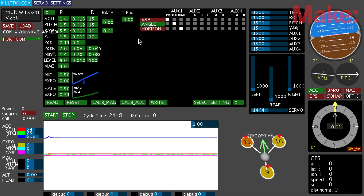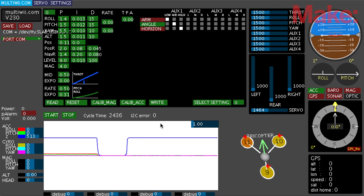Once you have everything programmed and configured with the settings, make sure you calibrate your accelerometers. Get your tricopter as level as possible on the most level surface you can find, then hit the Calibrate Accelerometer button — that'll zero out the accelerometers for your current position. Now your board is completely programmed.